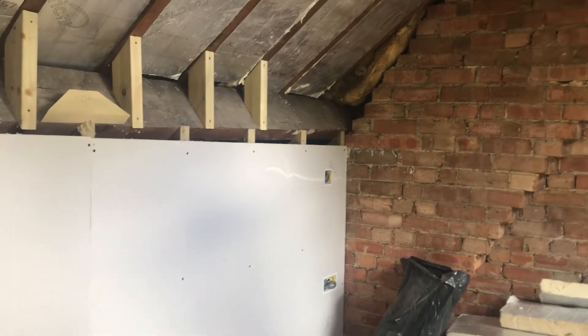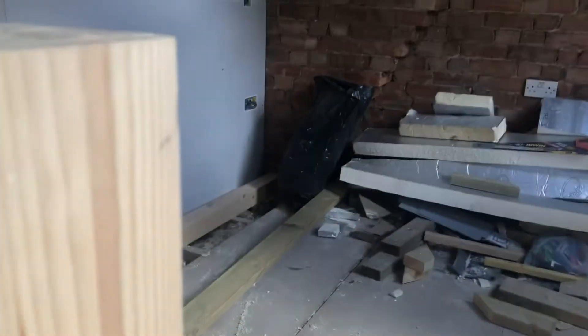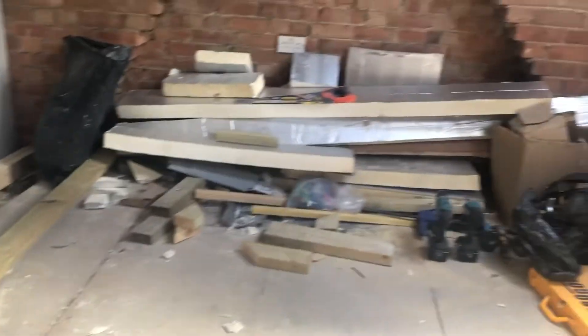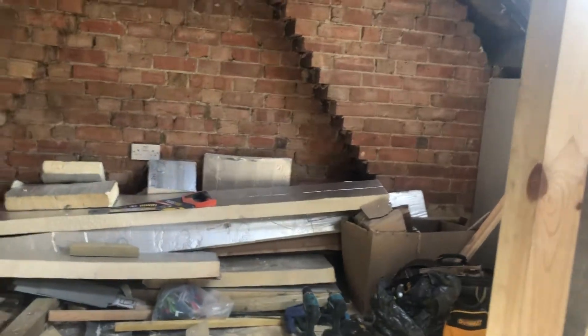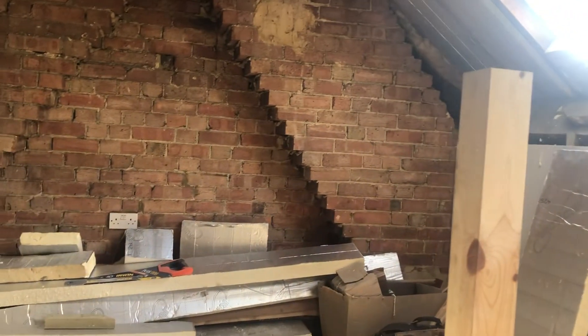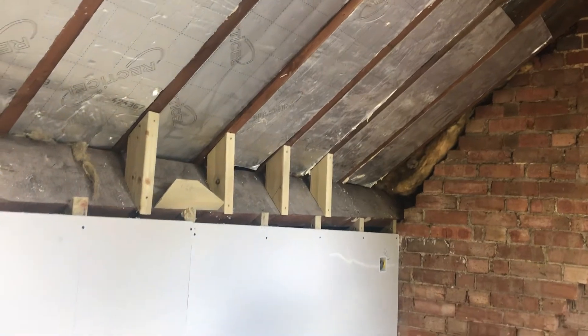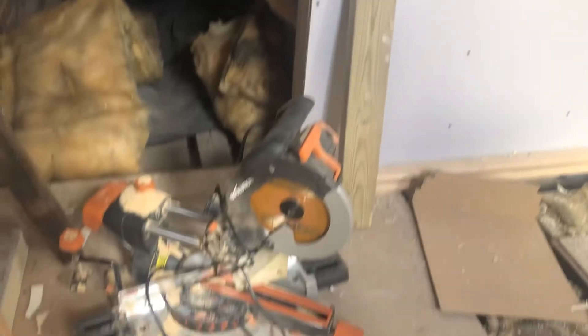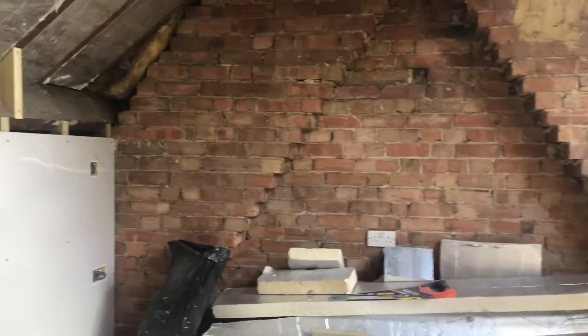It's been mixed in with some of the other work we've been doing on the house, but it's probably about a week and a half. Cost-wise: roughly a thousand pounds for the stairs, a thousand for the windows, about 600 for window installation, and then a couple of hundred pounds each for insulation, boarding, and flooring — all quite pricey at the moment. The steels and floor joists came to about two and a half grand.